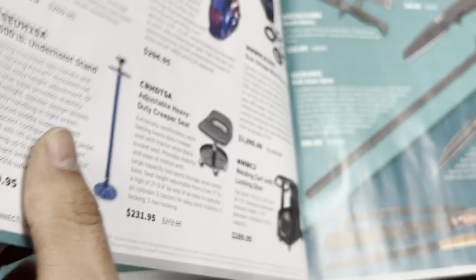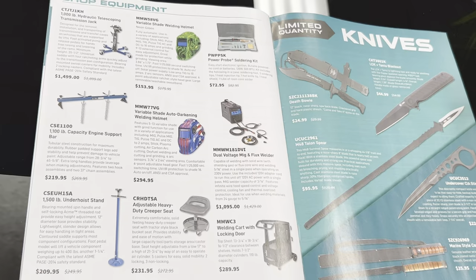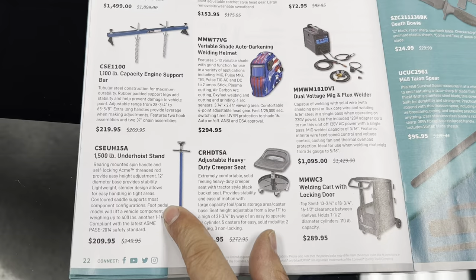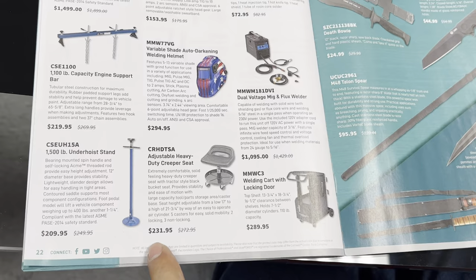The ones I have I bought at Harbor Freight but there was a recall; I heard they made them better quality now. Here's welding stuff, a transmission jack, and this is supposed to be a newer upgraded version of the 1500 under-hoist stand. There's another creeper seat but this one has a round design and doesn't have as many compartments — at that price I think the other one has more to offer.